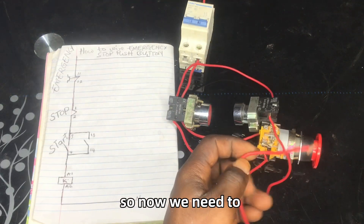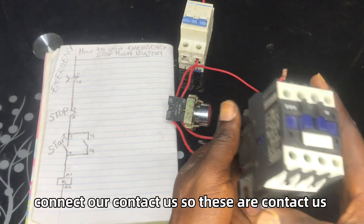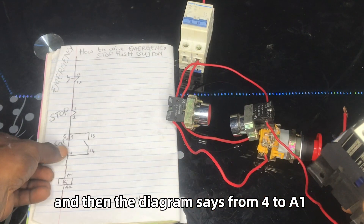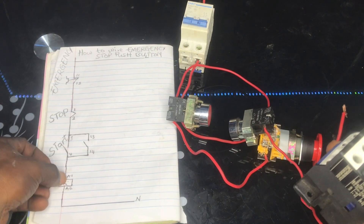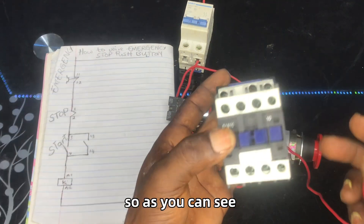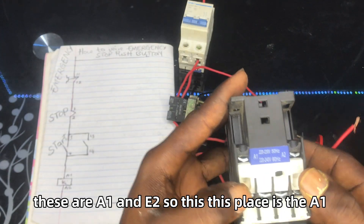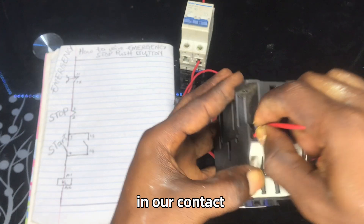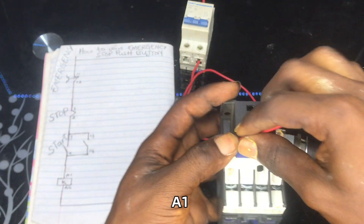Now we need to connect our contactor. This is our contactor, and the diagram says from terminal 4 to A1. As you can see, these are A1 and A2 on the contactor — this is the A1 position.